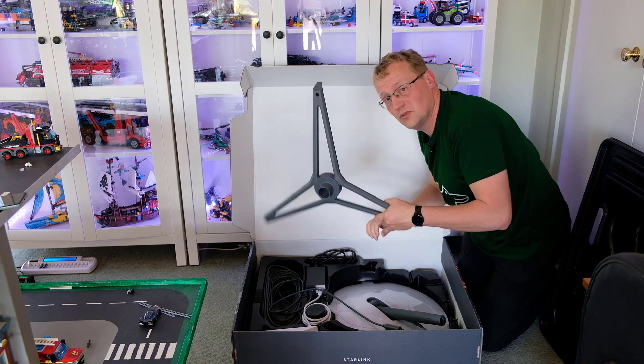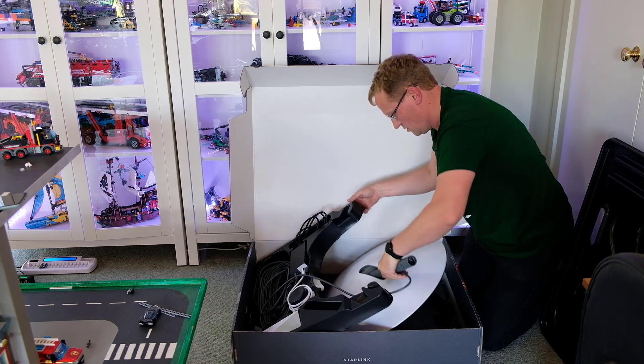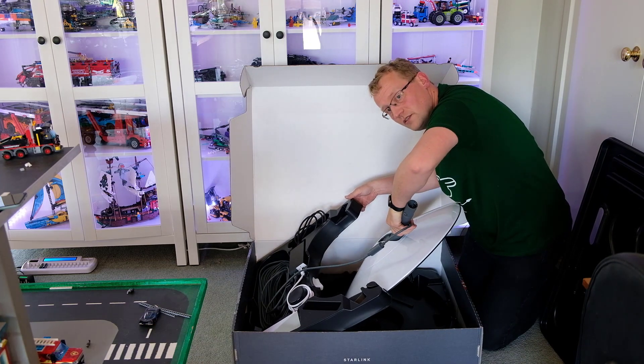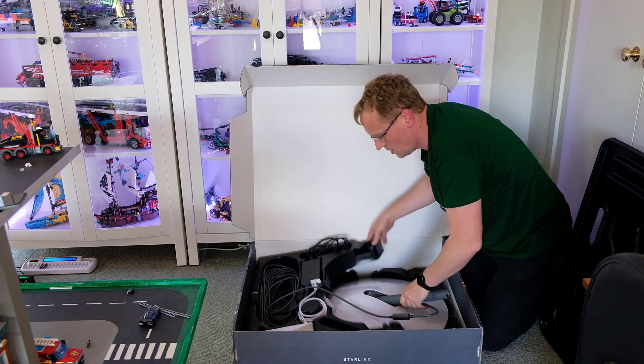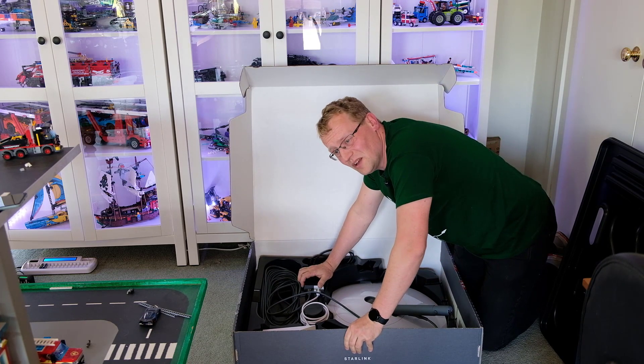I'm going to put Dishy, as it's affectionately called, on the mount and then put the cable in and fire it up. See what happens.